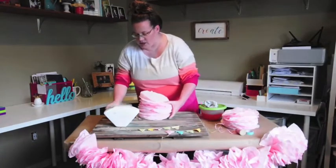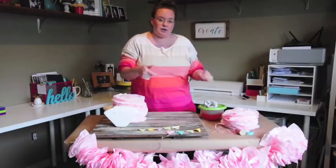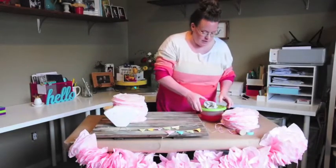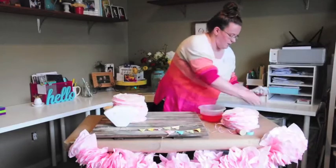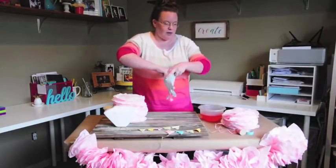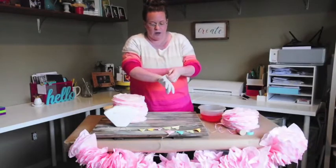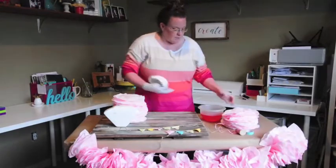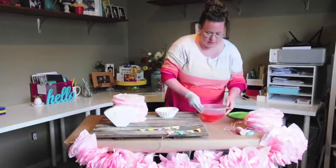I'm actually hosting a baby shower this weekend, so if you want to see how I decorate for that party using this banner, click the link below and I'll show you. This banner can be used for baby showers, birthday parties, or Valentine's Day — that would be a fun thing to do.